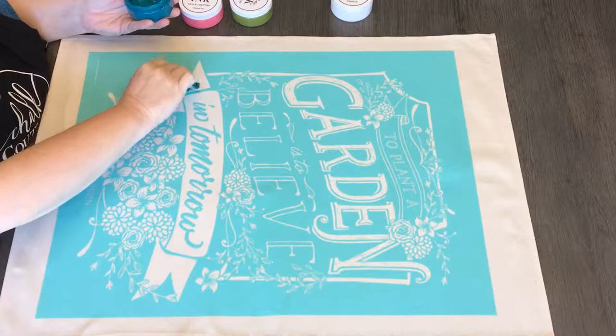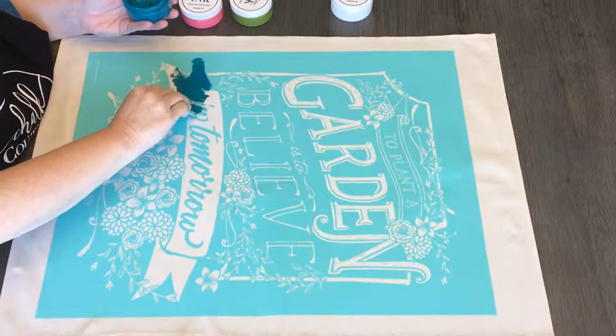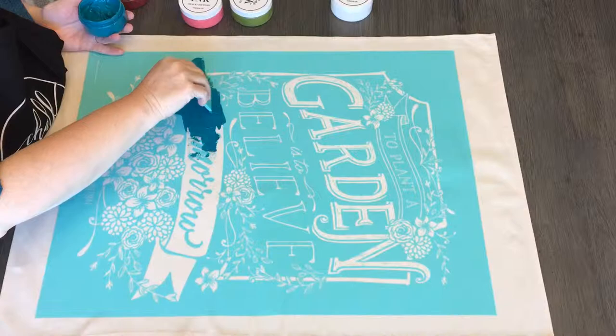We're going to do a large, large, large E-size transfer. This measures 18 by 24 and it happens to be a quote from Audrey Hepburn that says, 'To plant a garden is to believe in tomorrow.' And we're doing that on our large size canvas hanging banner, which is 21 by 29.